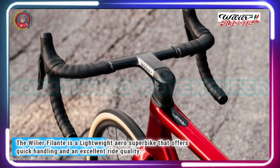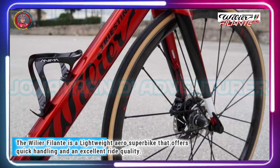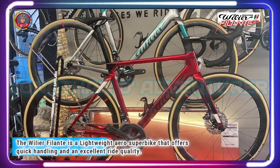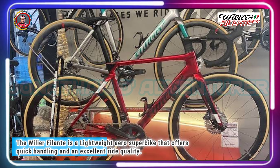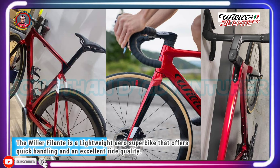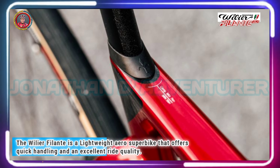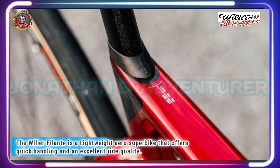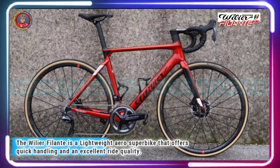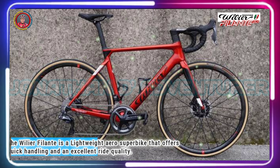A total of 12 complete bike builds are available in three standard paint schemes: matte black and red, glossy velvet red, or glossy grey — with iridescent green for an extra £500. The most affordable spec features Shimano Ultegra Di2 and Shimano RS170 alloy wheels for £7,200. If you're lucky enough to be in the market for a race-focused superbike, the Filante SLR is right up there mixing it with the best from the big names.